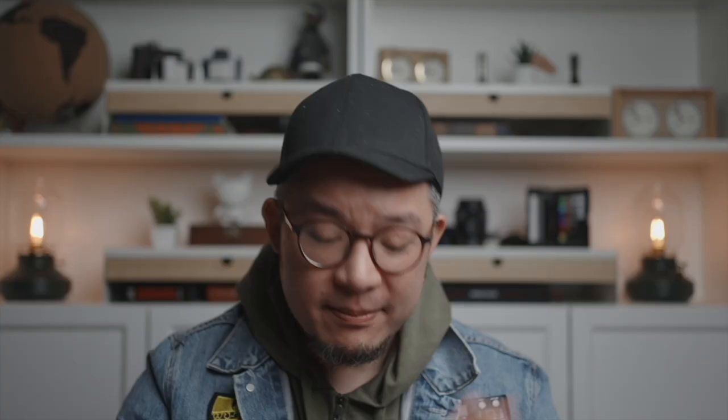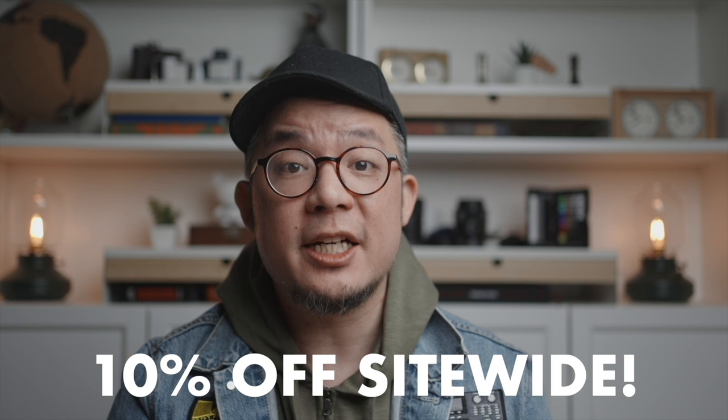But if I switch to the Nightcore TUP and switch it to the low mode at 15 lumens — right, that's what I wrote. And hey, if you think this Javelot Mini is right for you, even though this video is not sponsored by Olight, Olight has been kind enough to let me share a 10% discount on regular priced items site-wide using the links in the description and code MORRISEMOVES at checkout.